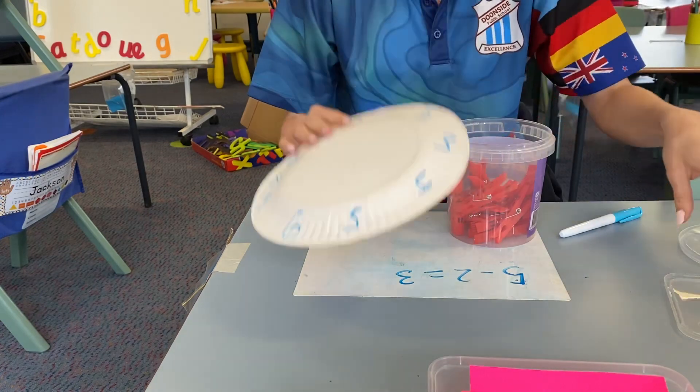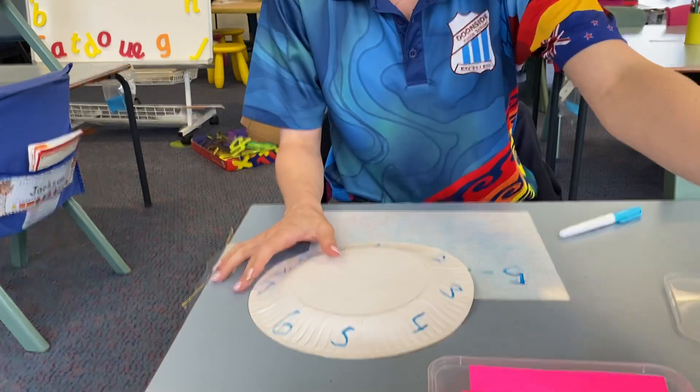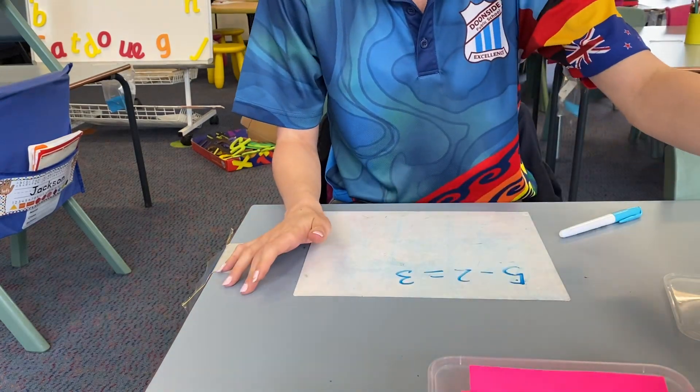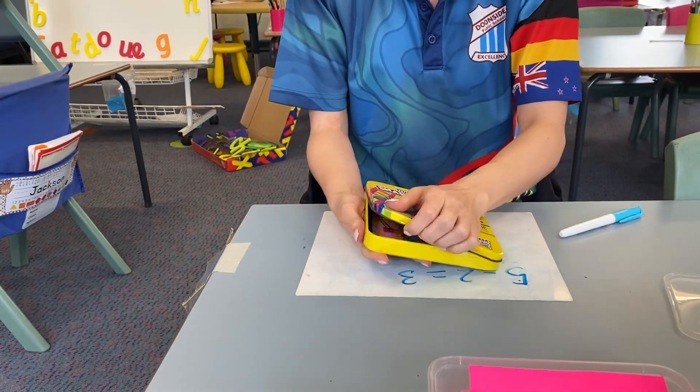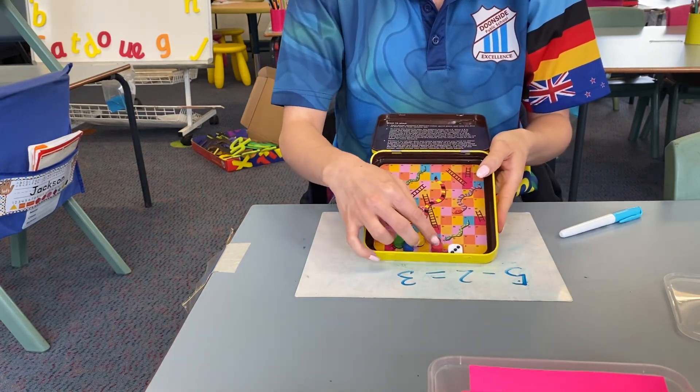So you could do that. And to extend that, I would put division or multiplication on there for older children. Another great activity is snakes and ladders — this is just from Kmart.